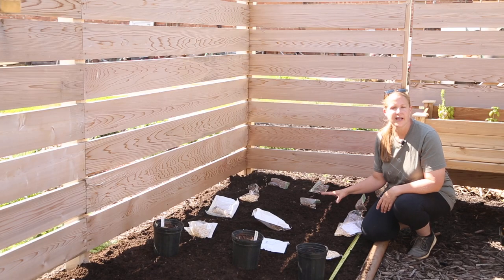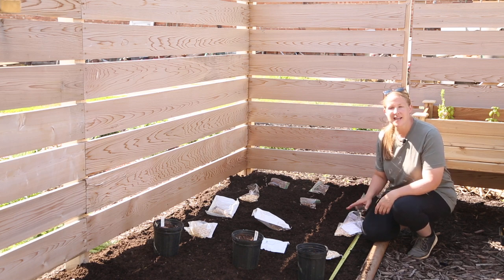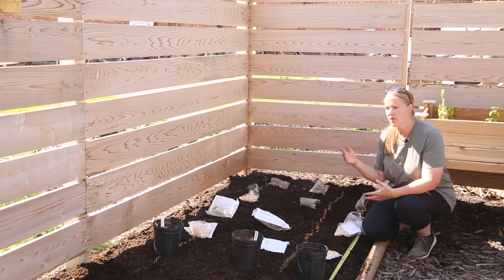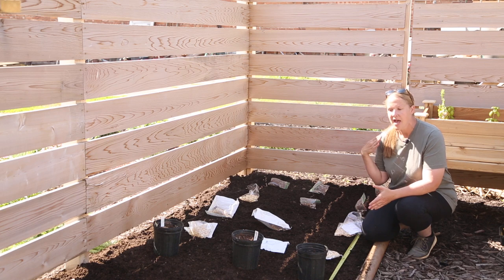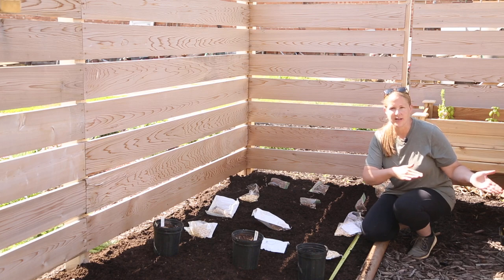I have the start of these all laid out 18 inches apart — these are all single tubers — and I have my tape measure out so I know they're all spaced really evenly. As far as supports, I'm going to go in when they start getting some really good growth and put a couple of stakes in the corners of each garden bed and then run some twine. The fence will support them one way but I need to make sure they're supported the other way as well.